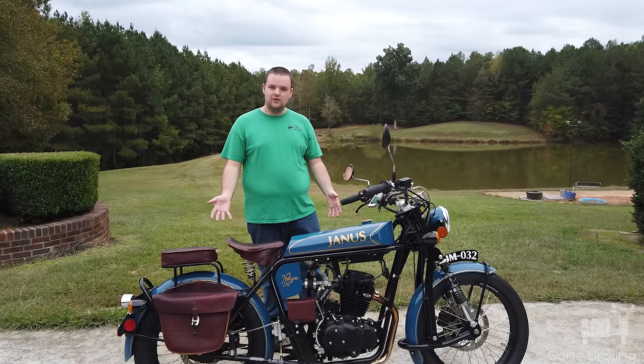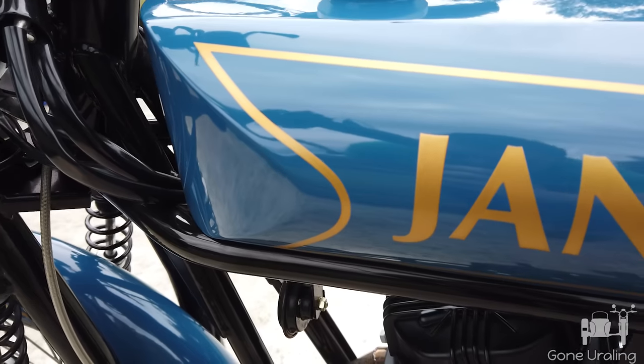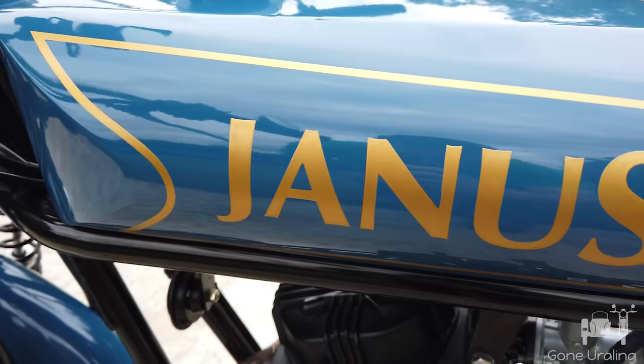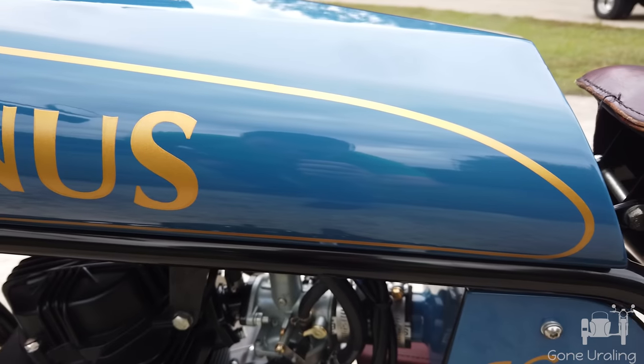As far as the bike goes, I look at it and it's just a beautiful bike. It's got classic styling — I don't know of any other bike that has styling like this out there right now.